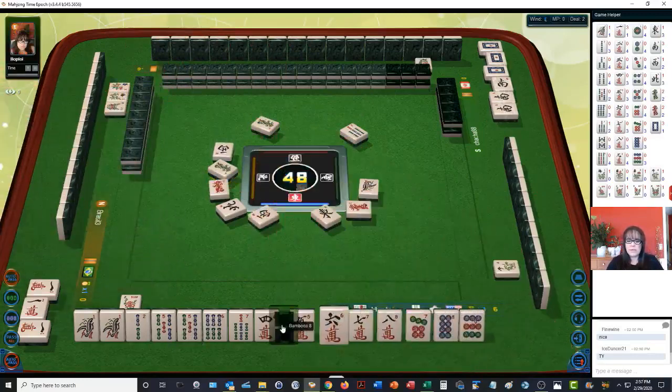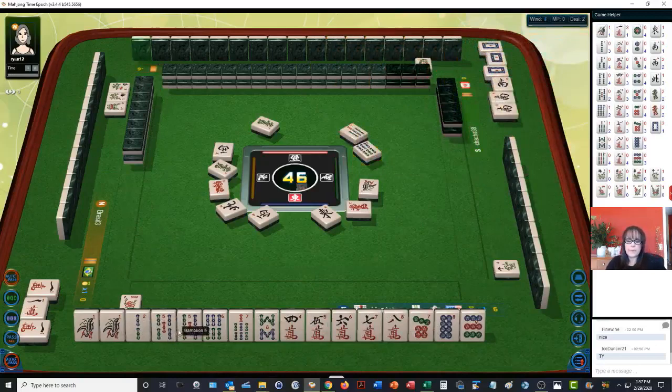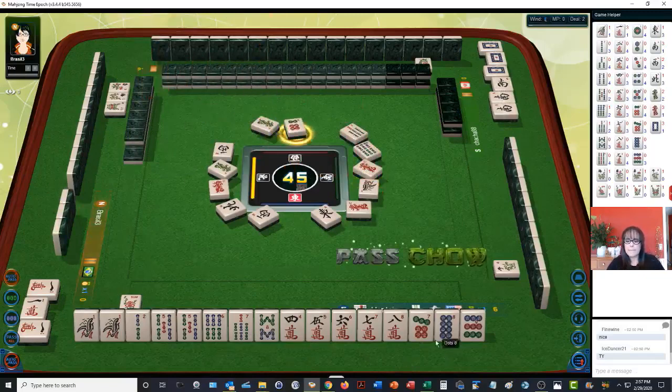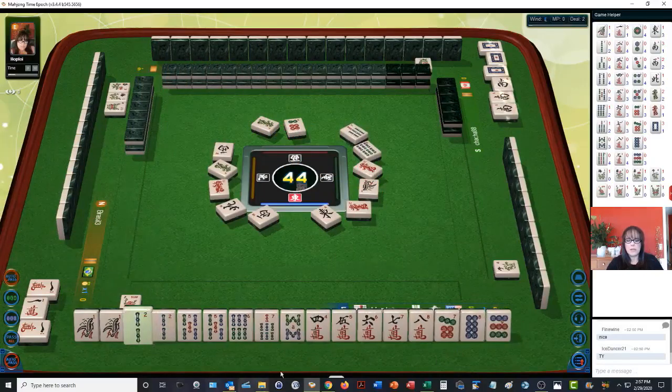We've got a six, seven, eight chow there. So we have one, two, three chows and side waits. We have two pair at the moment. Red dragon. Six dots — we already have a chow. There's a two bam; now we have two pair there. Four, five, six, four — let's get rid of the two bamboos.